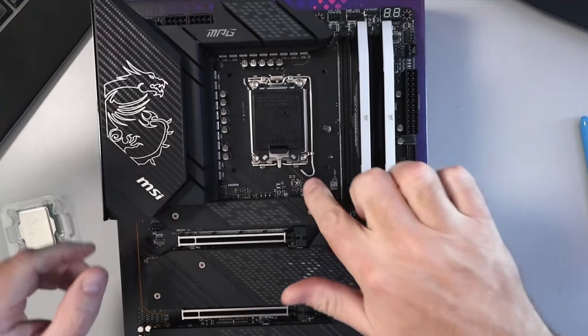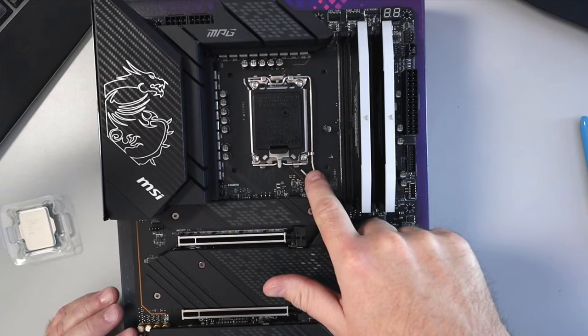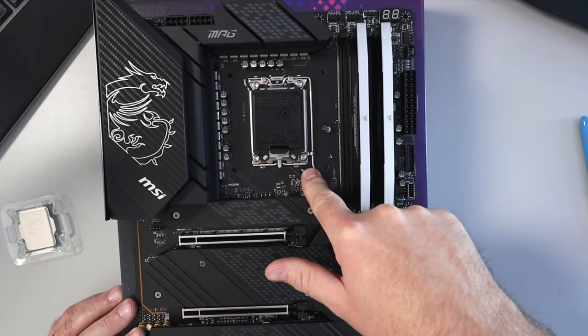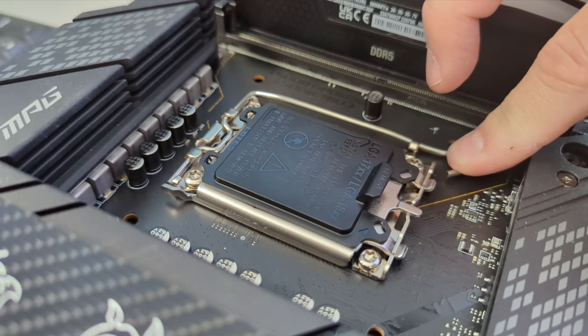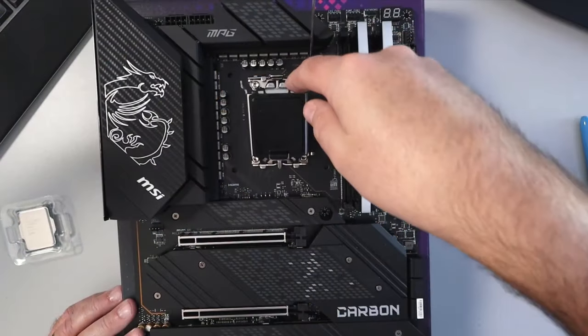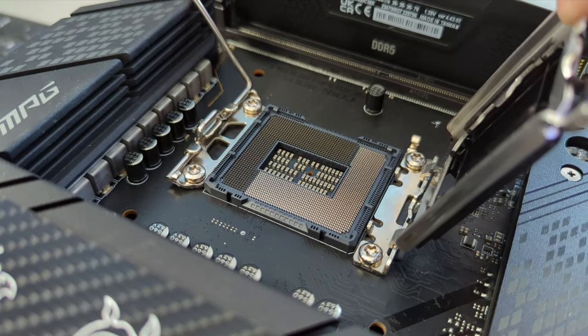The first thing we need to do: you'll see a metal bar here and it's underneath a hook right here. We're going to push down on that metal bar and bring it out to release the cover. That's going to open a little door that we can flip open just like that, and you're going to see all the pins down there on your motherboard. Now I'm going to open up this CPU here.